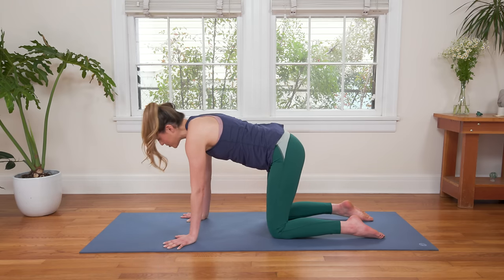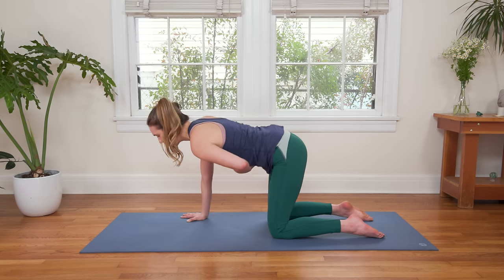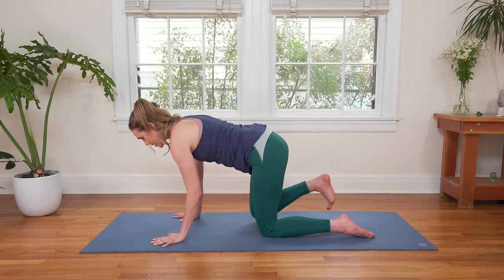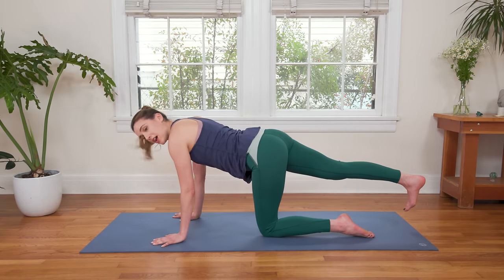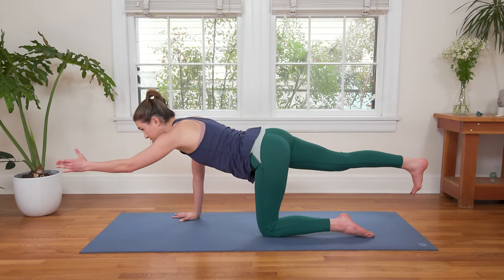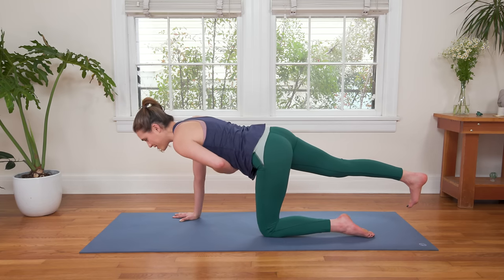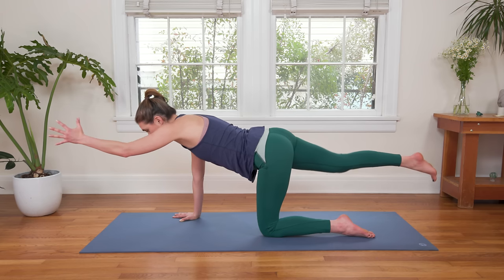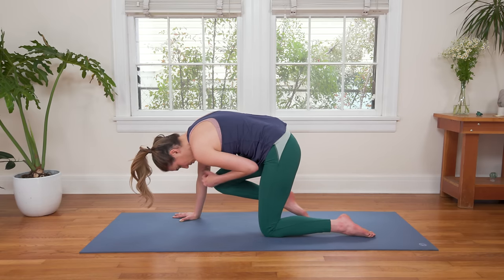Inhale to Tabletop Position. Claw through the fingertips, take pressure up out of the wrists, draw your navel up, hug the low belly in, hug the low ribs up and in — creating that connection to center. You're going to kick your right foot out, dial all of the right toes down towards the earth, and send your left fingertips forward as if you were shaking someone's hand. Find that knitting of the ribs, the abdominal wall turning on. Inhale. Exhale, rounding through the spine just like Cat Pose — hug the elbow and the knee all the way up and in, tuck the chin to the chest.